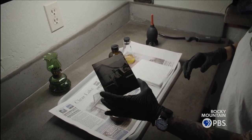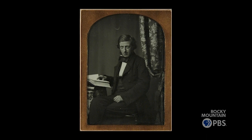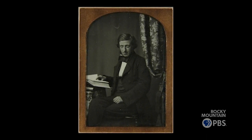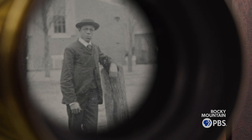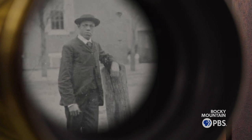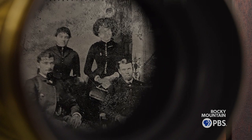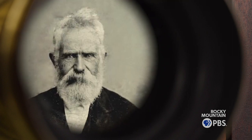Tintypes were invented by Frederick Scott Archer in 1851. He took collodion, which was invented in 1846 for medical purposes, and used that to make a sensitive plate to be able to catch images. They were using the tintype process through the Civil War until about the early 1900s.